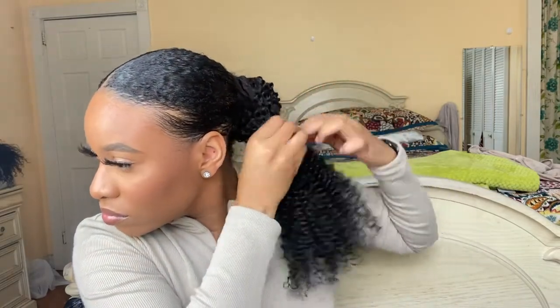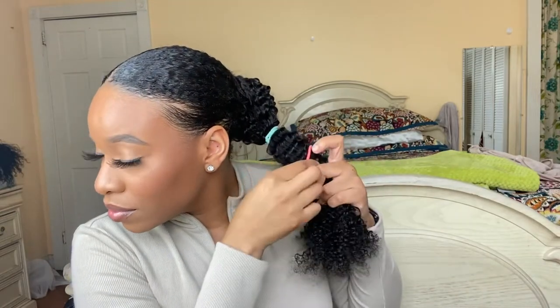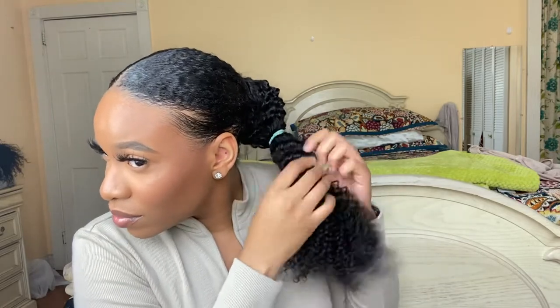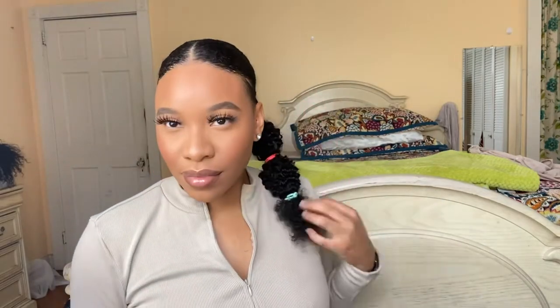I'm going to show you guys the bubble ponytail that I saw on Pinterest and decided to try. Instead of using black bands, I decided to use colorful little bands for the hair. It's super easy — I went down a little bit, made like two puffs, scrunched it a little bit, put another ponytail in that area, and then pulled it out a little bit so it could be puffy to give that bubble look. Being that this is 18 inches, you're still able to see the style without it being too long or too short — I thought it came out really cute.